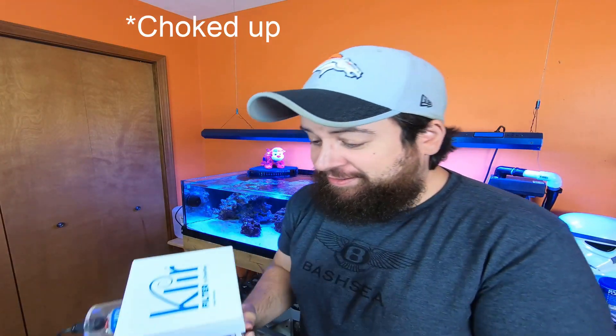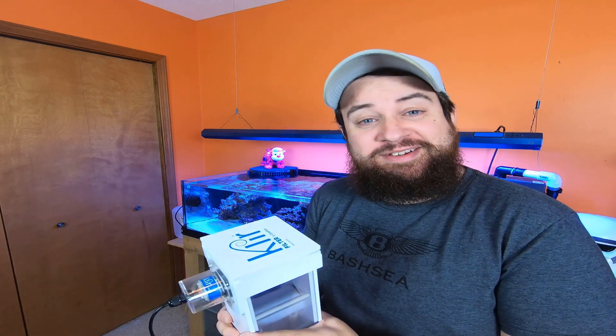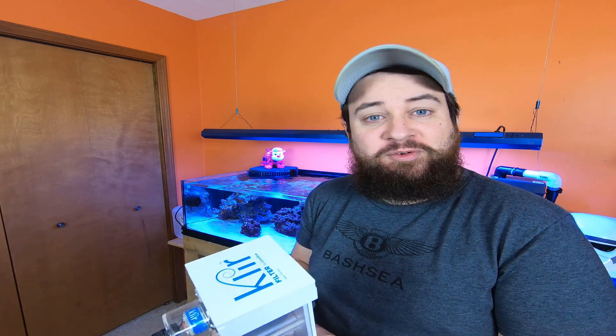Okay guys, good morning! Luke with Premium Aquatics. Thank you for stopping by, thanks for joining us.